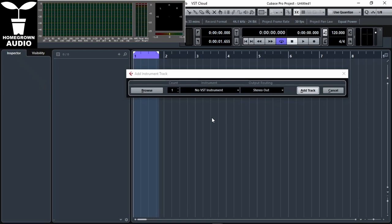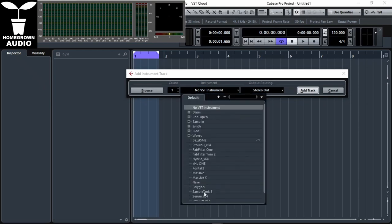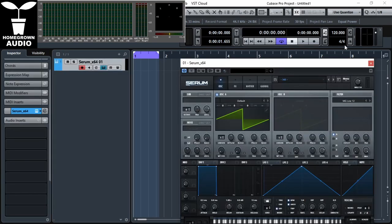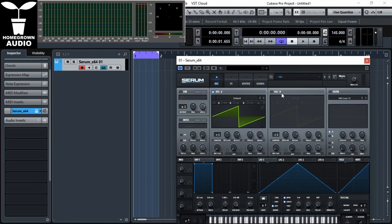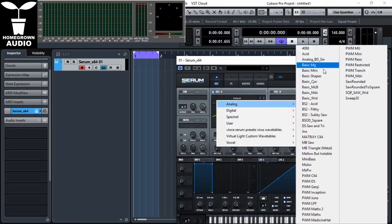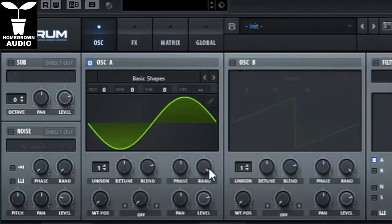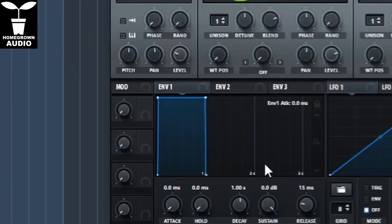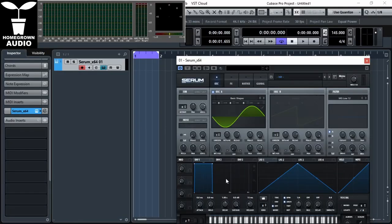First of all, let's open Serum. Set your tempo to something that you would like. Now open basic shapes on the oscillator, and you want it to start from the same place always, so random phase down. Now envelope one — we want the attack right down so it starts right away, and that's it.